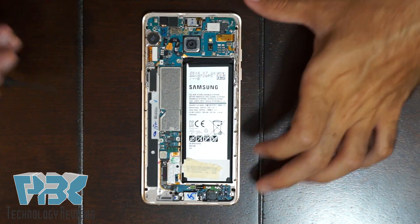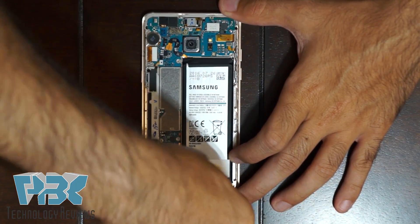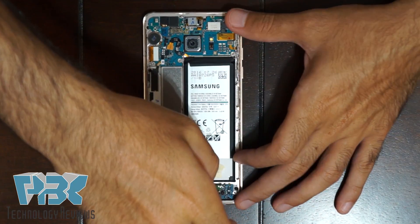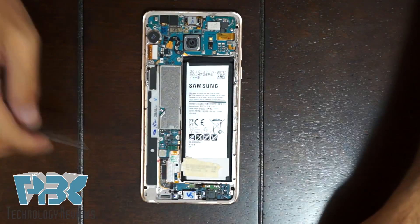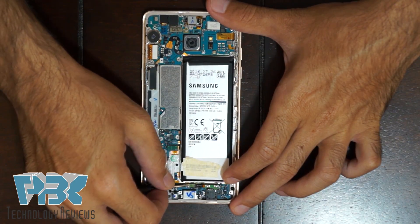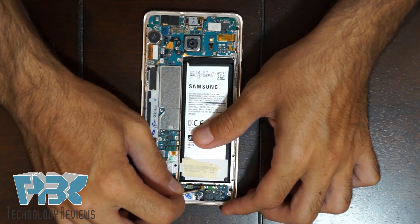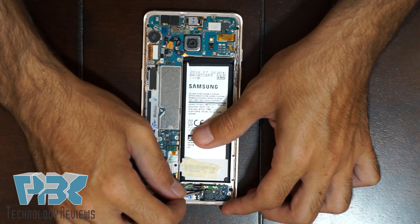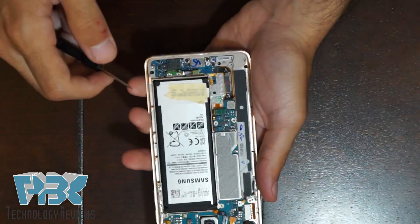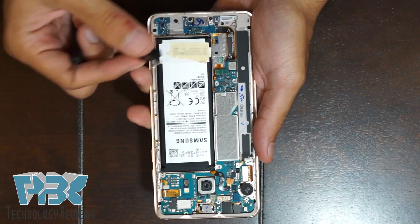Next we're going to take off the headphone jack. There's one Phillips screw holding it down — remove that. It's connected onto the flex down here, so just pop the connector off and then pop it right off.